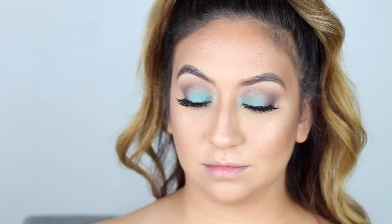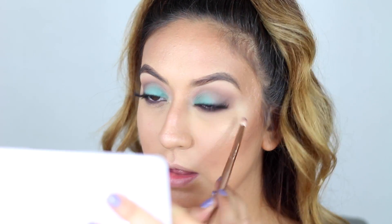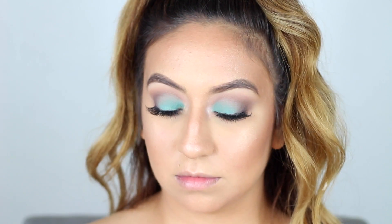Taking the same shades I used on my crease, I'll apply them to the bottom lash line just to smoke everything out, and then I'll go in with mascara on my bottom lashes. Then taking the white shimmery shade, I'll place that on the inner corners of my eyes to make them pop.